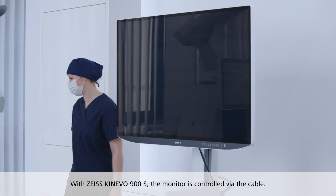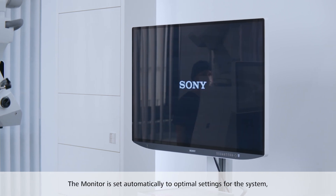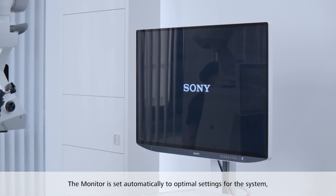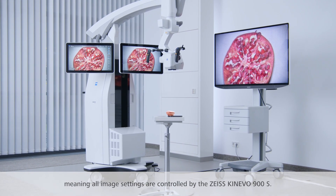With the Zeiss Kinevo 900S, the monitor is controlled via the cable. The monitor is set automatically to optimal settings for the system, meaning all image settings are controlled by the Zeiss Kinevo 900S.